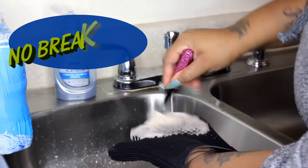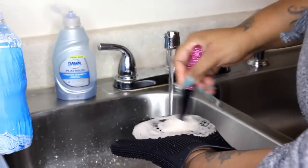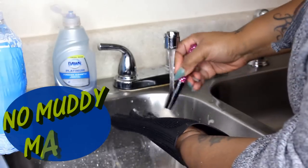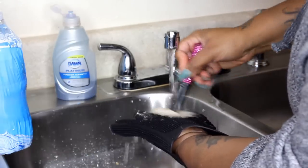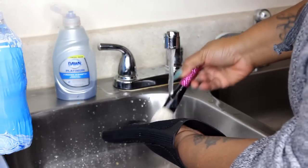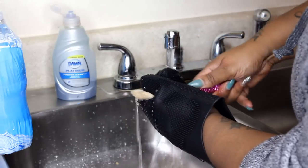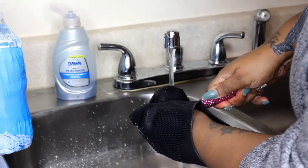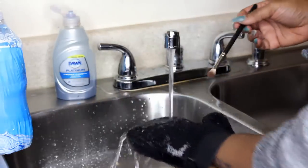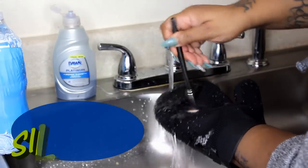It's double sided. The ridges get all of the dirt out of the brush — big ridges for bigger brushes like I'm using now, and then smaller ridges for small eye brushes. It is double sided so if you are left or right handed you can use it on either hand. And it gets the brushes squeaky clean as you can see. It comes in blue, it comes in pink, and of course I got black.